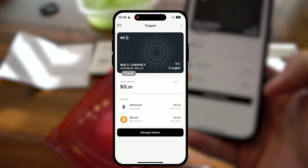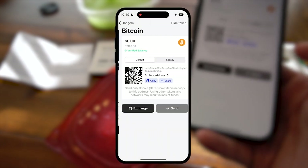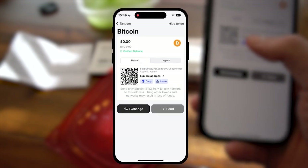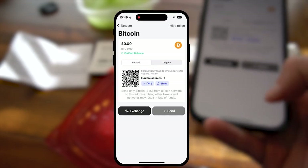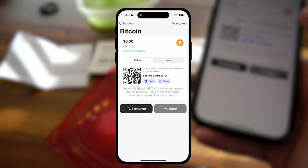And just like that, we're in the game. Let's say I want some Bitcoin — let me copy the address and I'll send some coin to it.